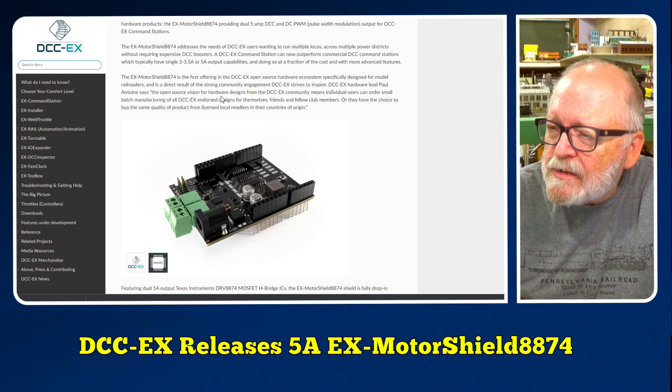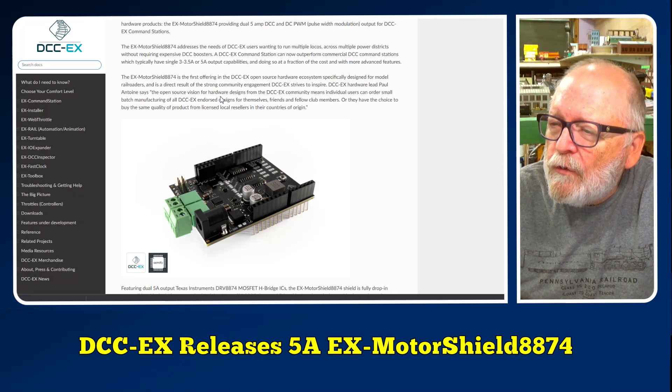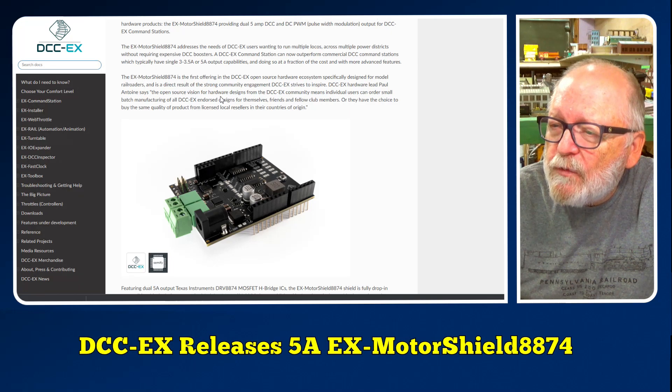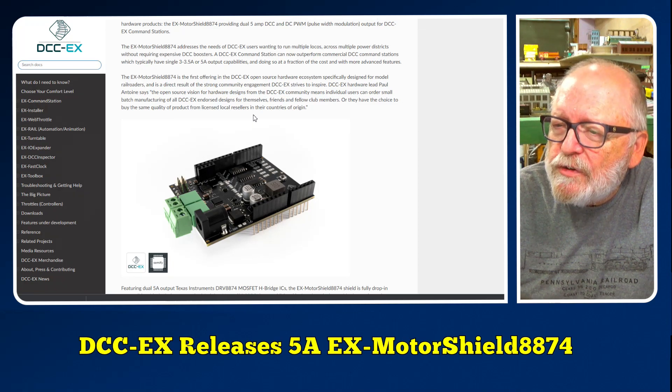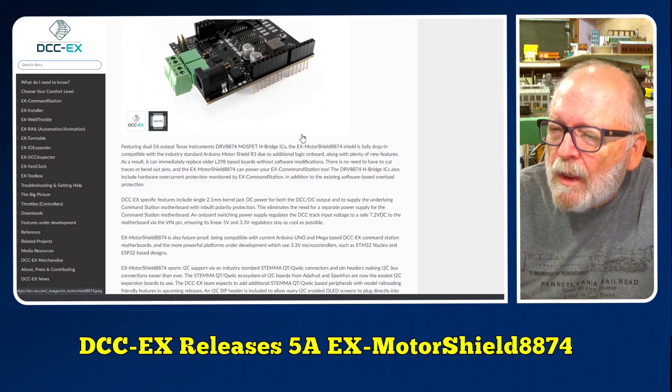The EX Motor Shield 8874 is the first offering in the DCC-EX open source hardware ecosystem, specifically designed for model railroaders. DCC-EX hardware lead Paul Antoine says the open source vision means individual users can order small batch manufacturing for themselves, friends, and fellow club members, or they have the choice to buy the same quality products from licensed local resellers in their countries of origin — so it's available everywhere.